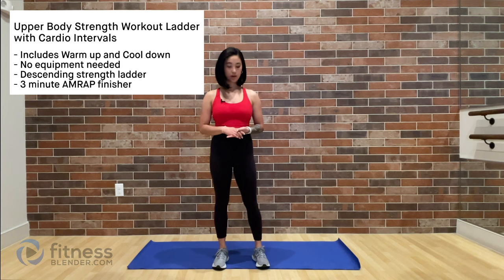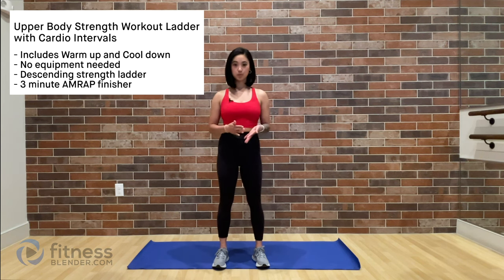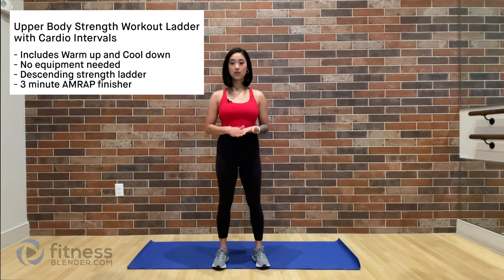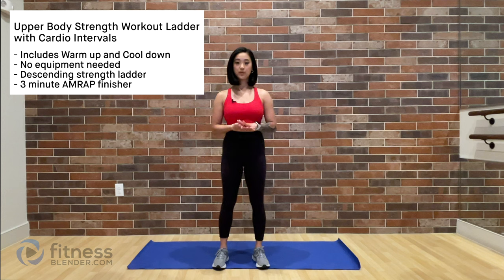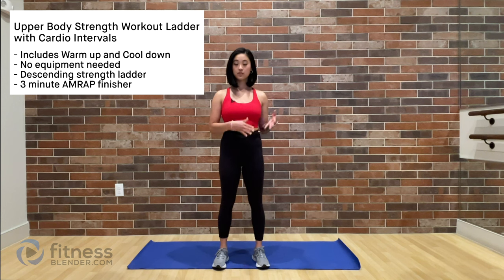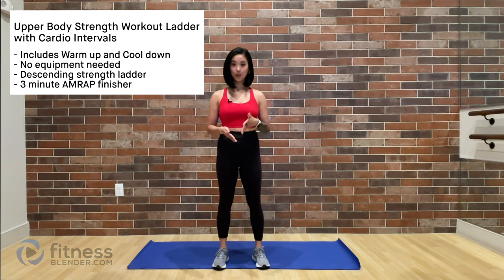Hi Fitness Blender, I'm Kayla, a doctor of physical therapy, and today I have a no equipment upper body workout with cardio intervals. I've included your warm-up and your cool down, and we'll transition into a descending strength training ladder with three different cardio intervals. All of this is gearing us up for a three-minute AMRAP finisher — as many reps as possible — to fully fatigue those muscles we just worked out. Go ahead and grab your exercise mat and let's get started.